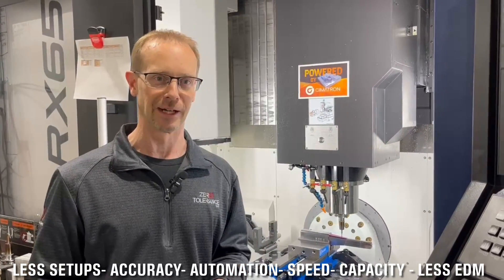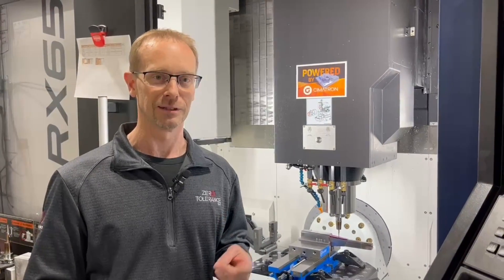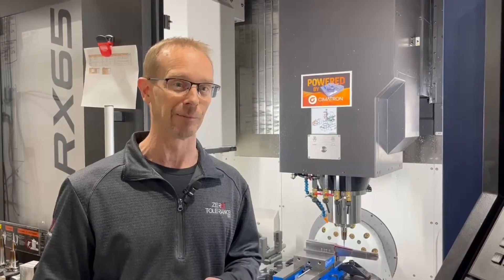The why of 5-axis machining has a lot more answers and it's more important. So we have less setups, it's faster, it's more accurate, it gives you more capacity and throughput, and there's less EDM required.